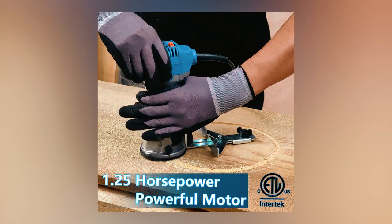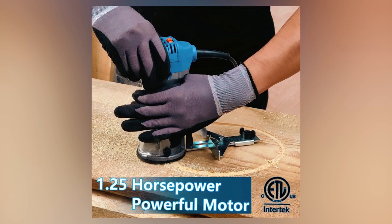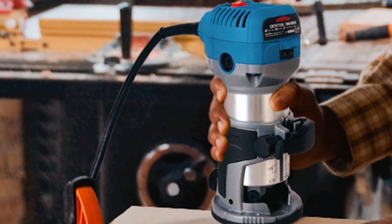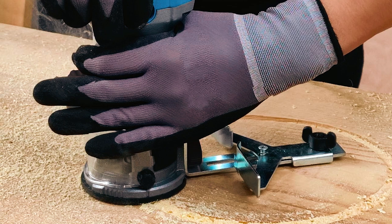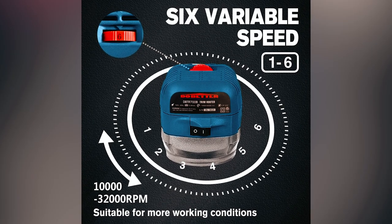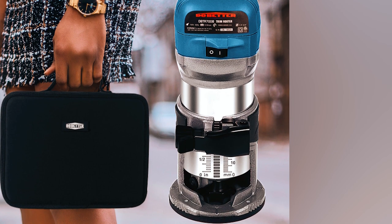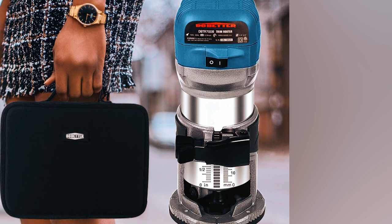The DaBetterwood Router is a 1.25 HP electric trim router designed for precision and ease of use. Powered by a 6.5 Ampere motor with a maximum speed of 32,000 RPM, it delivers ample power for various routing applications. The soft starting feature and constant power prevent hand fatigue, providing better control. The router offers a smooth rack and pinion depth adjustment system with clear inch and MM depth scales for precision cutting.